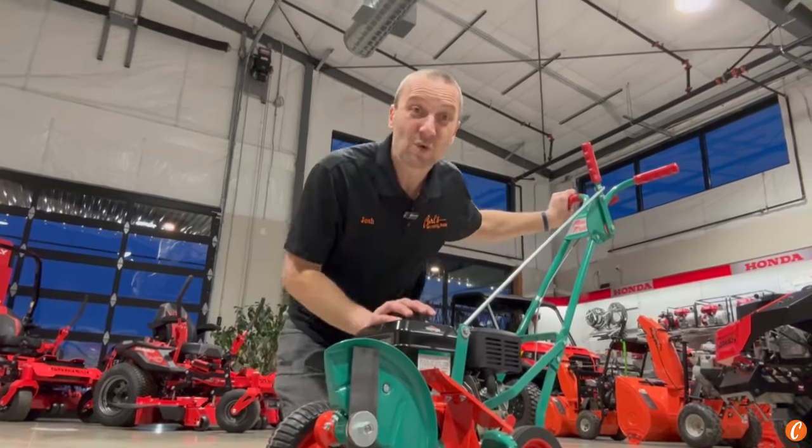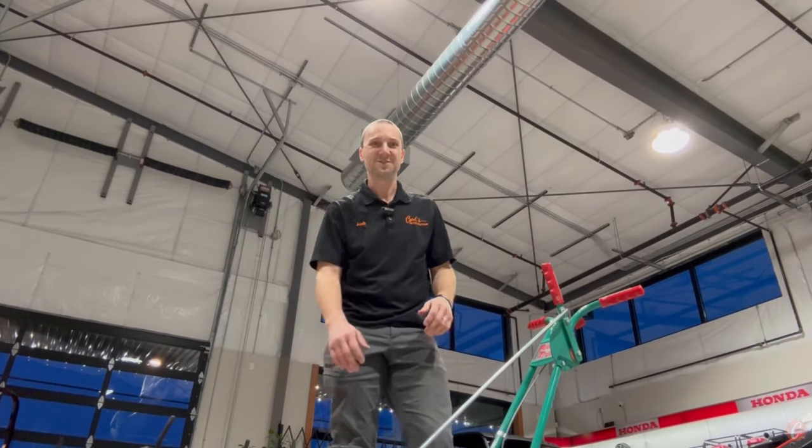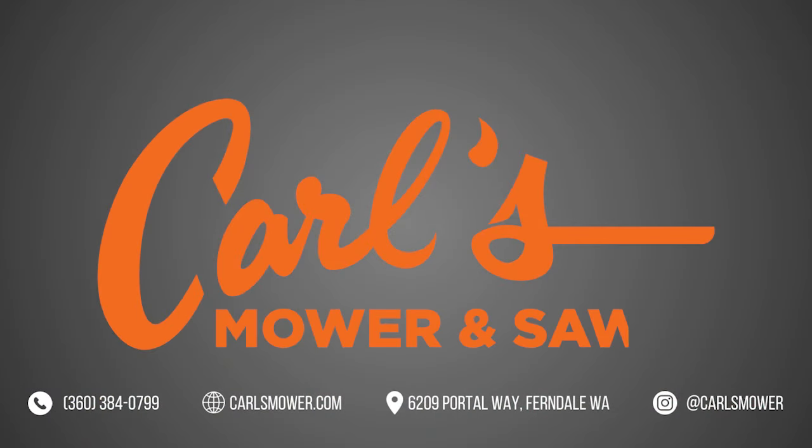Carl's Moore and Saw — your source for Power Trim Edgers in Washington State. We look forward to seeing you soon.